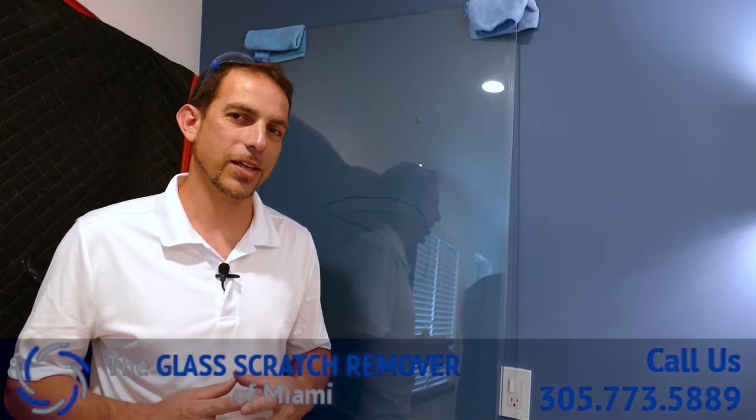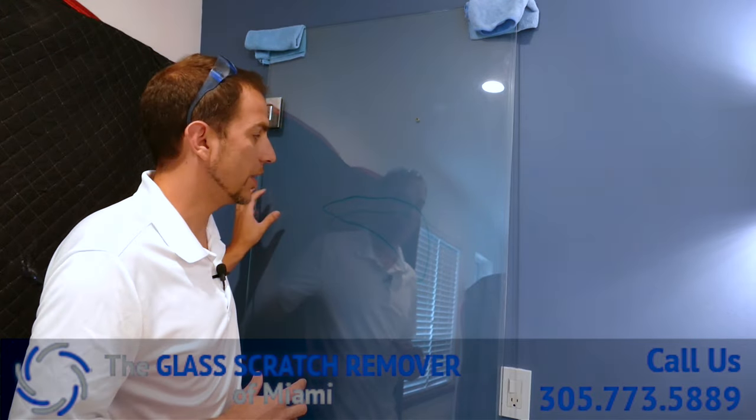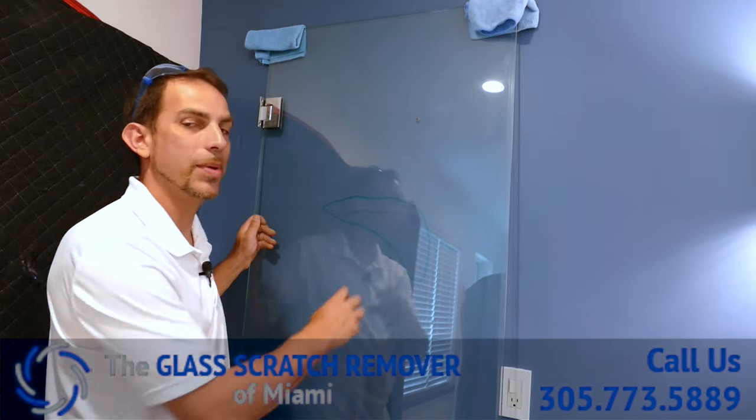Hi, my name is Pedro. I'm from the Glass Scratch Remover of Miami. We have this one panel here of glass. We've got a pretty bad scratch in it and we're going to show you how to take that out.